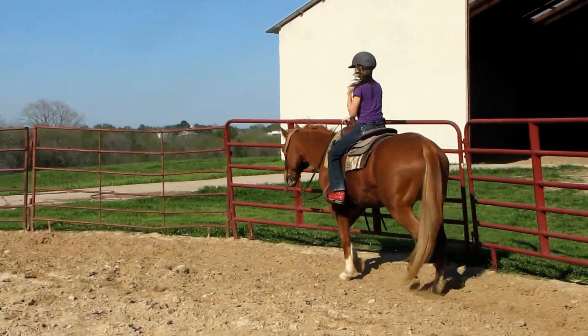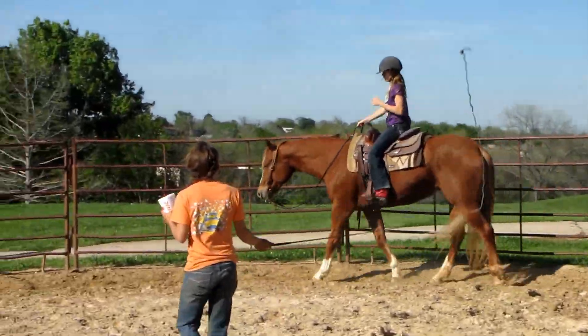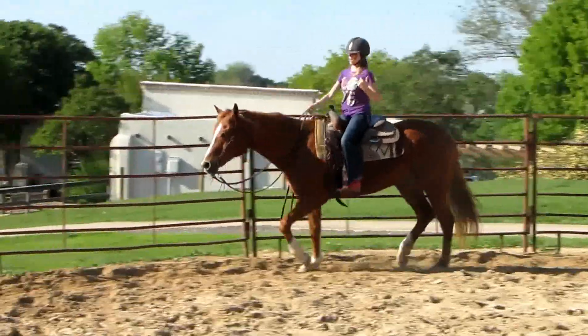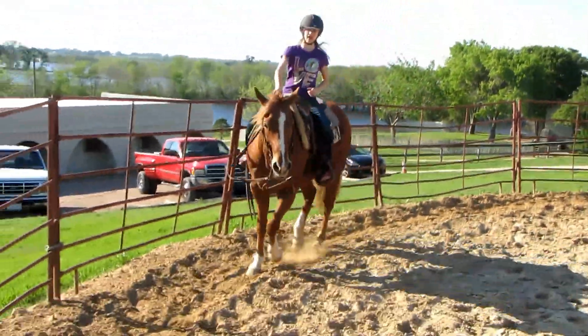Now I want you to pick up on her face, like as if you were going to ask her to stop, but not all the way. Pick up a little bit. Put your leg on a little bit. Little bit of leg, little bit of hand. Now drop back down and let her relax.